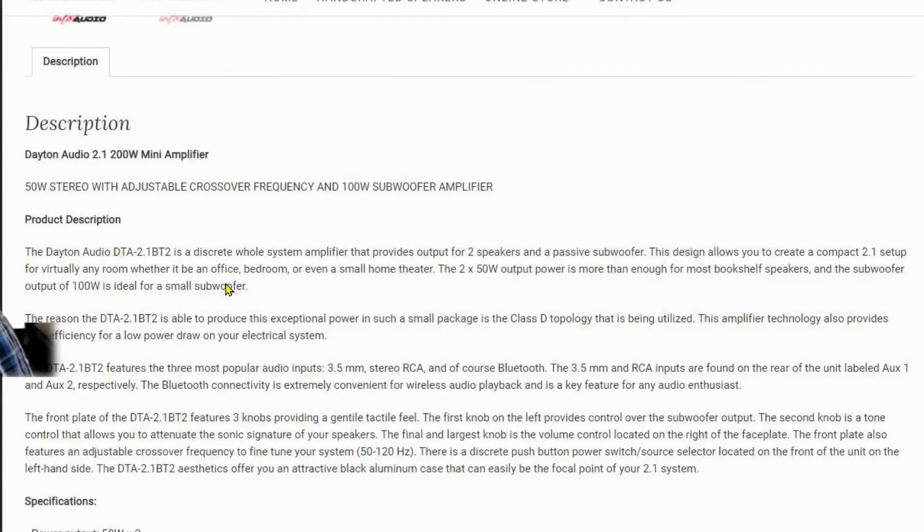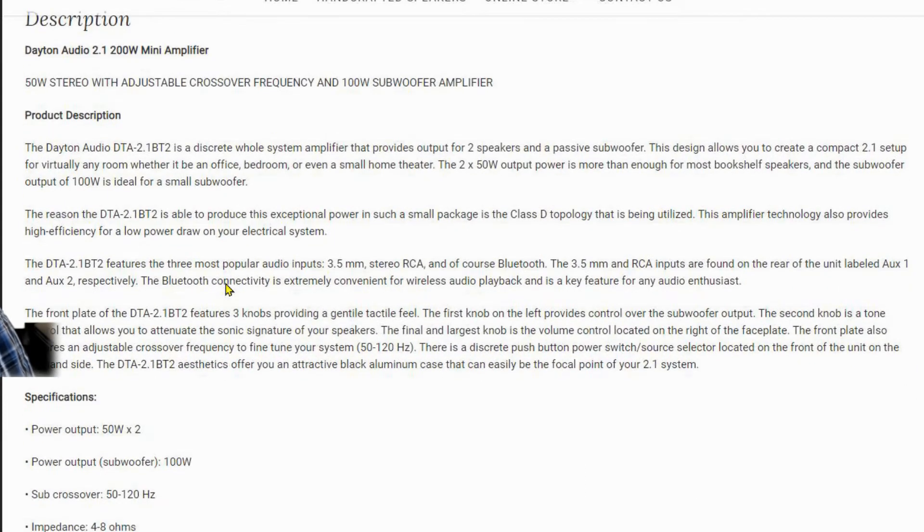The description says 50-watt stereo with adjustable crossover frequency and 100-watt subwoofer amplifier. The Dayton Audio DTA is a discrete whole-system amplifier that provides output for two speakers and a passive subwoofer. The design allows you to create a compact 2.1 setup for virtually any room - whether it be an office, bedroom, or even a small home theater. The 2×50-watt output is more than enough for most bookshelf speakers, and the 100-watt subwoofer output is ideal for a small subwoofer.